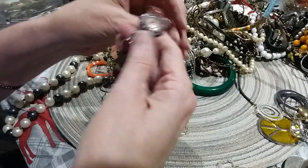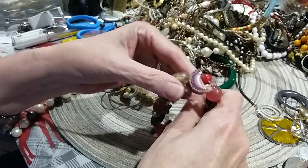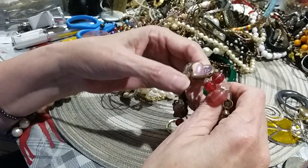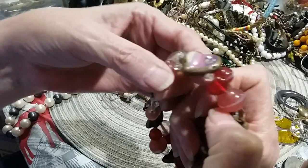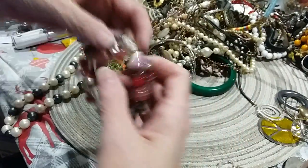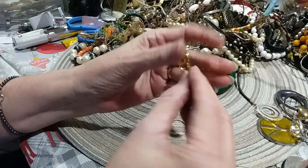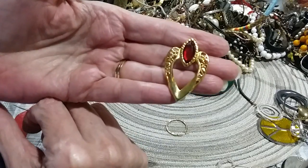Here's a stretchy bracelet with some charms on it. There is 'spirit,' and this looks like it's made to look like it's geode in there. There's a heart, a star, another heart with 'love' on it, and a little heart with a rhinestone. These are glass beads on here too. Here is a little post earring — the red marquee and then your gold tone heart with some filigree work in here.